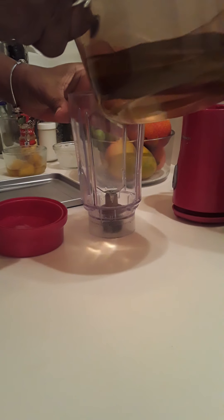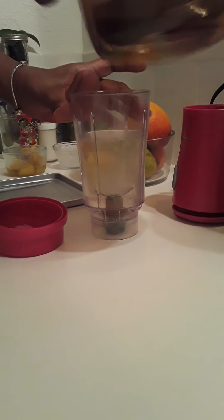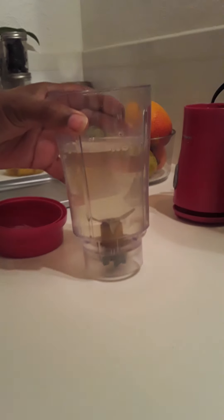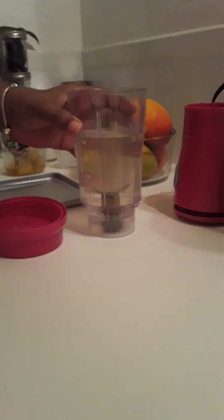I am going to go ahead and pour this mango tea into my blender. See the color? I didn't let it boil too long but it is enough where it is almost like a green tea, which is how I like to drink it.